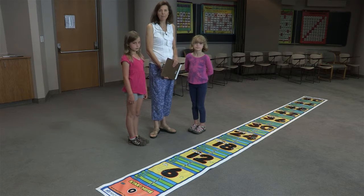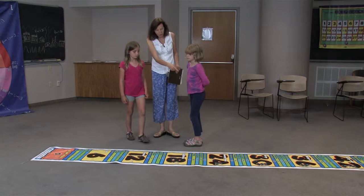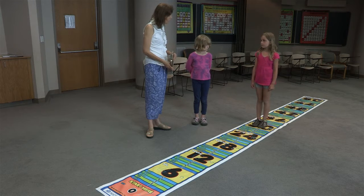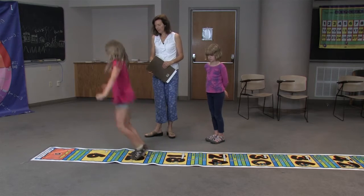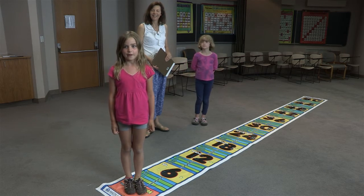You can also do division with this mat. Thirty divided by six — what you do is first go to the thirty, and you're going to take jumps backwards and count your jumps to figure out the division problem: one, two, three, four, five. Thirty divided by six equals five.